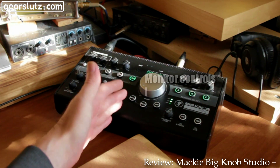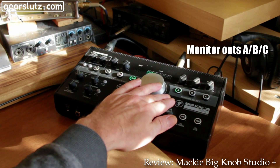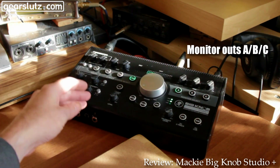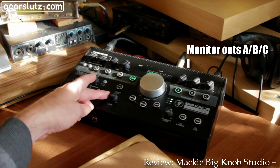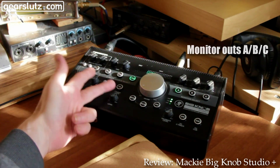So that's the monitor section. Now we've got a monitor select — there are three sets of outputs. There's also a studio out as well which is independent; that could go to a PA or whatever.